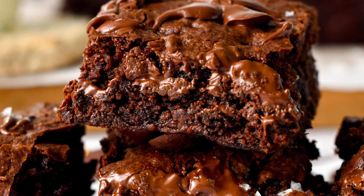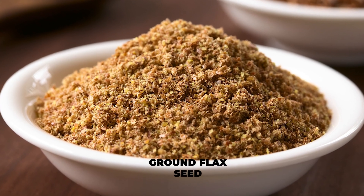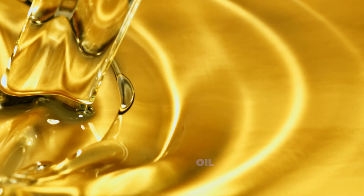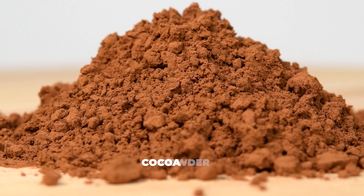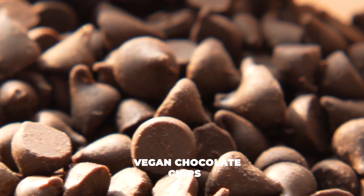Let's make fudgy chocolate brownies. You'll need ground flaxseed, sugar, water, oil, vanilla essence, cocoa powder, all-purpose flour, salt, and vegan chocolate chips.